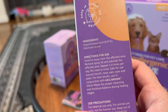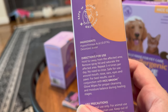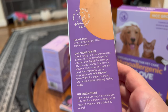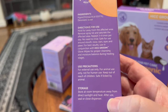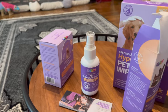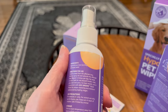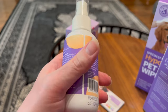Safe for use around mouth, nose, ears, eyes, and paws. For best results, use in conjunction with HIC Groom Glove Wipes for proper cleansing and moisture balance during healing stages. Only for external use for animals. Store at room temperature, away from sunlight and heat. Here's the bottle — wound and skin care, 3.4 fluid ounces — and all the information on the box is pretty much on the bottle as well.